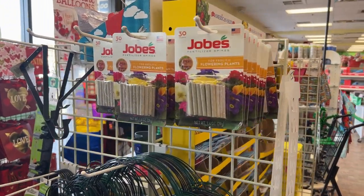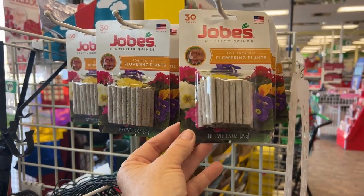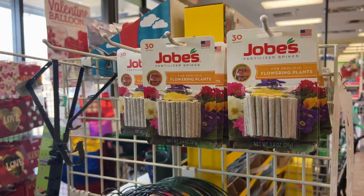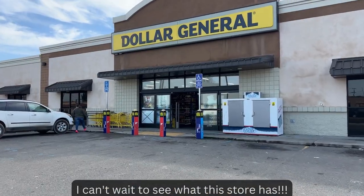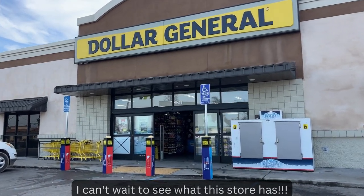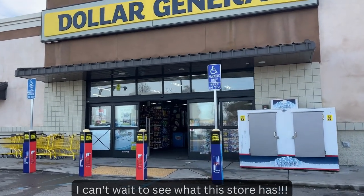For those of you who use fertilizer sticks, they sell them here too — but they definitely run out quick. Now I'm at a different dollar store — you'll discover that different dollar stores carry different kinds of merchandise, some better than others.